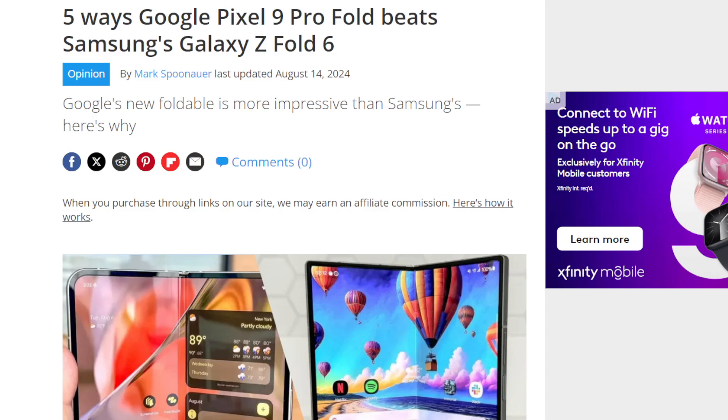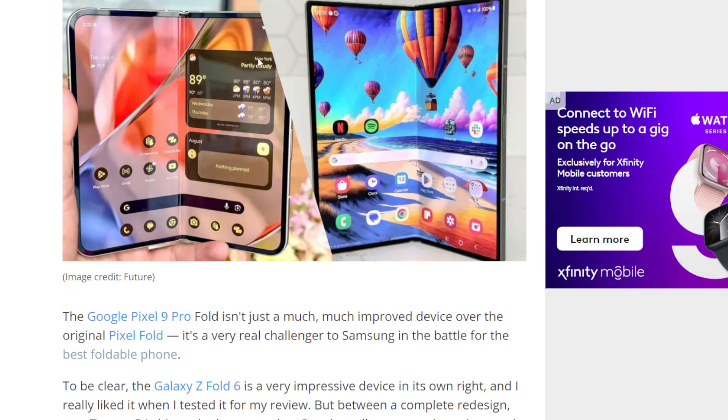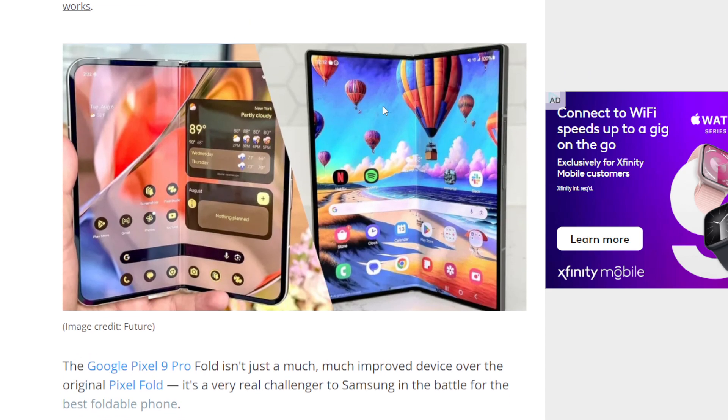Tom's Guide posted an article — I have a link down below to the article and to the author Mark's social media. He posted five ways the Google Pixel 9 Pro Fold beats the Galaxy Z Fold 6. On this channel I do have a Z Fold 6, and I absolutely love the device. I'm getting a Pixel Fold 9 as well, so I'm going to do a head-to-head comparison. But let's get right into this article and share my thoughts.